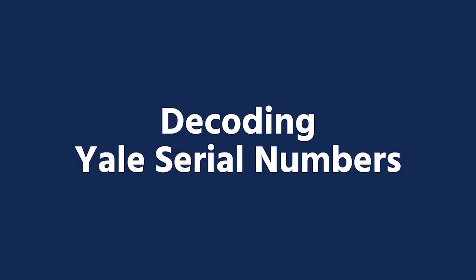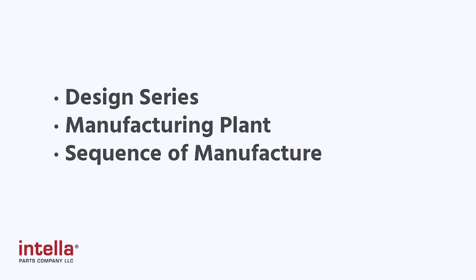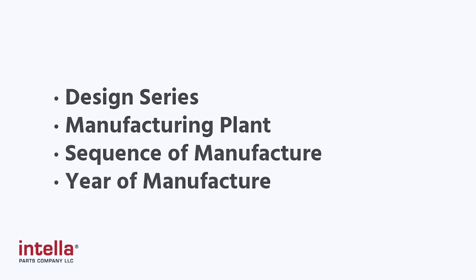Yale forklift serial numbers consist of four parts, and each part gives information about the lift truck to which the serial number is assigned. These four parts are the design series, the manufacturing plant, the sequence of manufacture, and the year of the forklift truck.